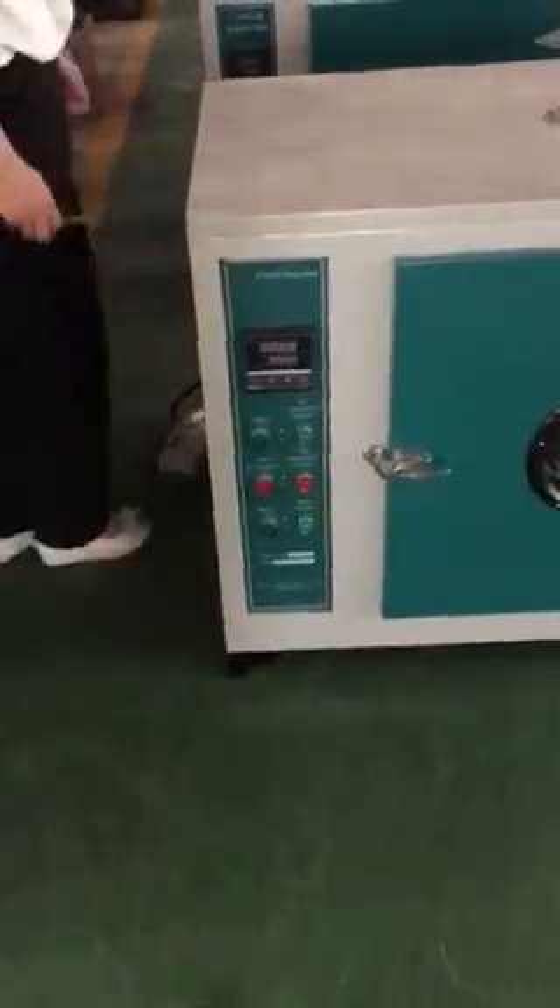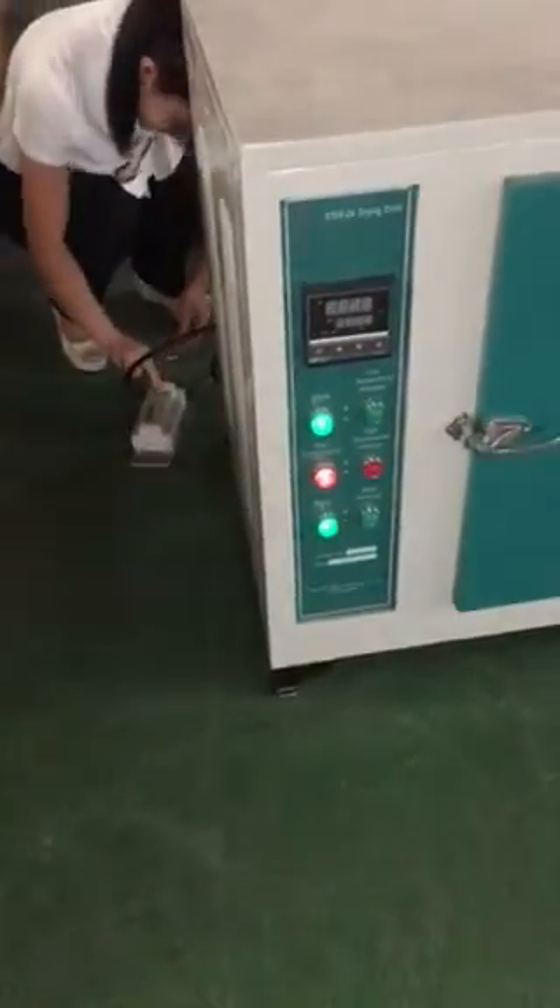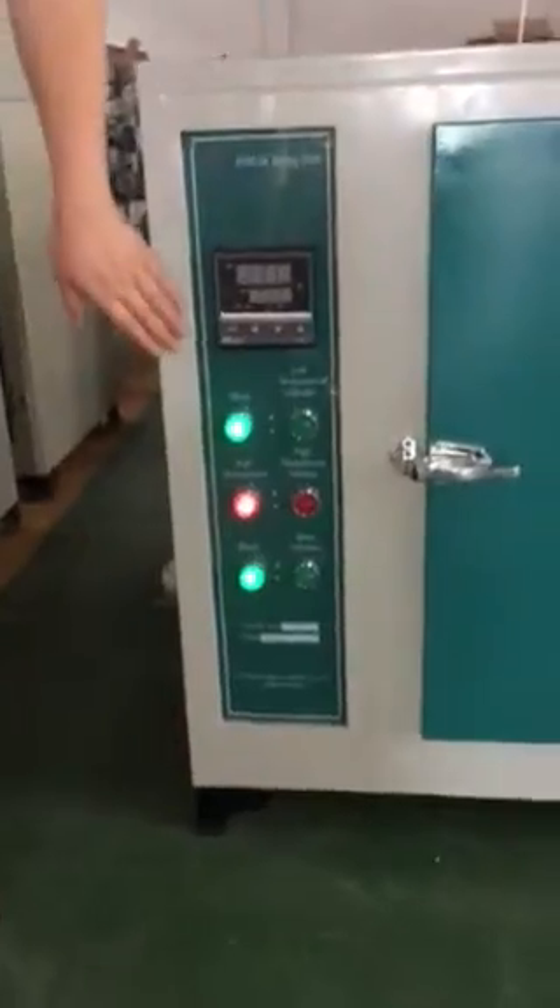Now it's powered off. Connecting this. Now it's powered on.